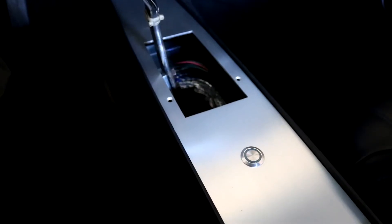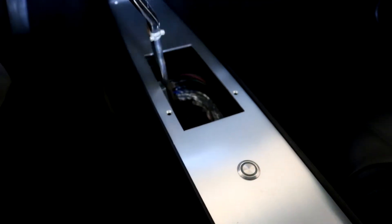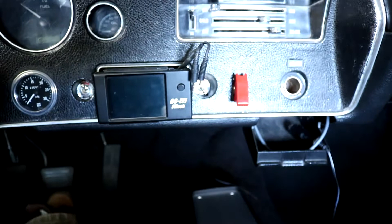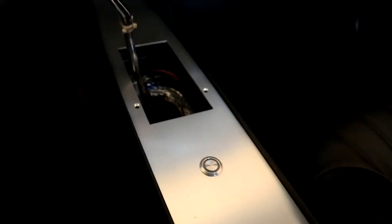Hey guys, welcome back to the channel. In today's video I'm going to install a two-step in my 1971 Chevelle. Originally I was going to go with this MSD two-step system, but a friend on YouTube said that the Fitek unit will actually do it for me. Apparently, at least with the power adder system, if you feed 12 volts into the AC line it will activate the two-step.